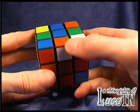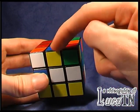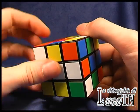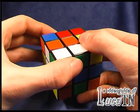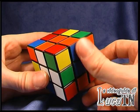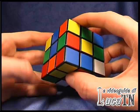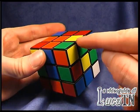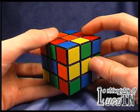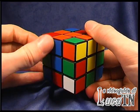Now we have the orange-white which has to be moved from here to here. I can first match the white and then match the orange. But now I have to remember to rebuild the cube with our first edge. Now we have the orange-yellow which has to be moved from here to here. In this case we have to match the yellow first and then match the orange, remembering to rebuild the cube with the blue.